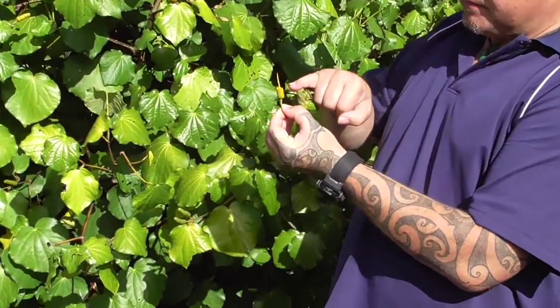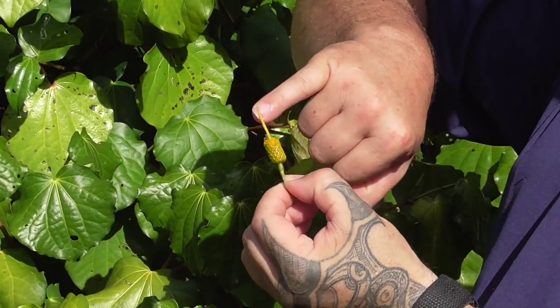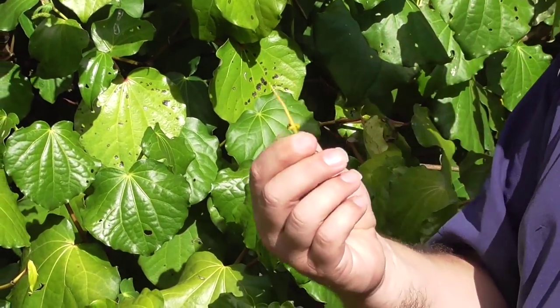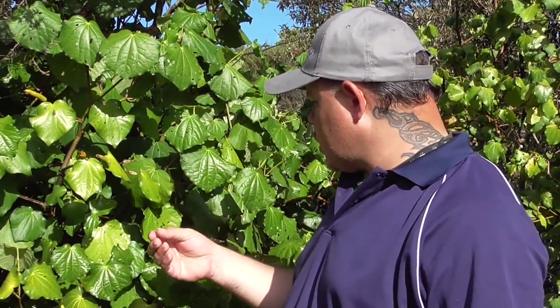This is the inside of the berry and it has what you'd probably call almost like a spine. But absolutely nothing wrong with it — fine, really nice to eat.